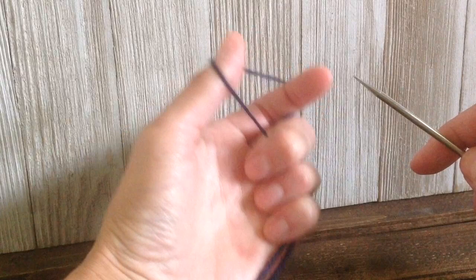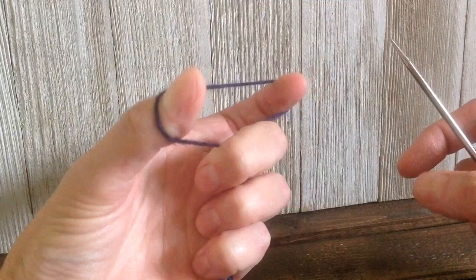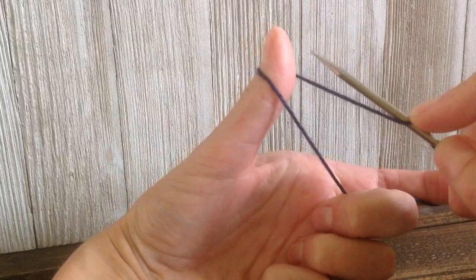To get started, you're going to set your hands up the same way that you would for a long-tail cast-on. Your hands are going to be in a slingshot position with the yarn held around your thumb and your pointer finger. You're going to place the needle in the middle of your yarn and hold it down with your finger, and then you're going to go around the two strands of yarn that are being held by your thumb.